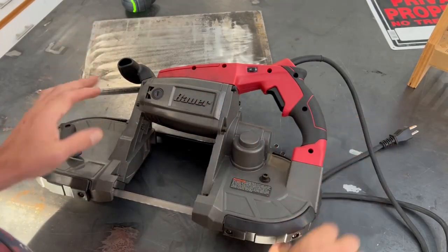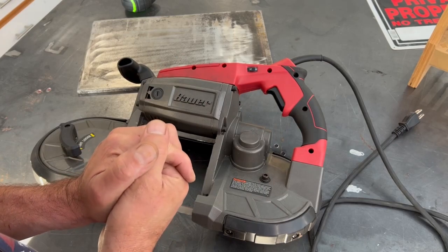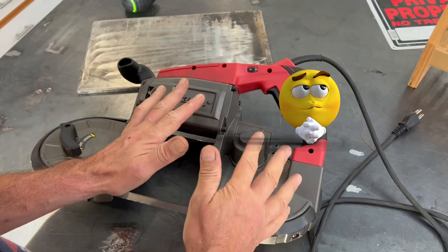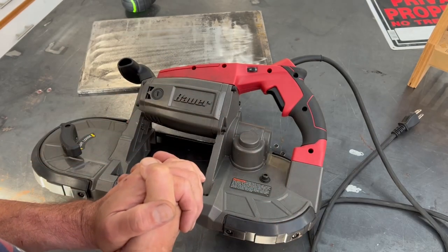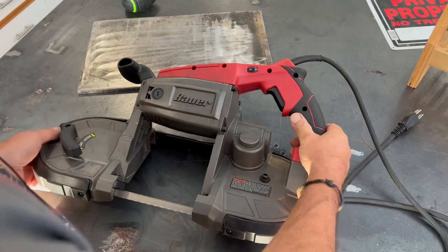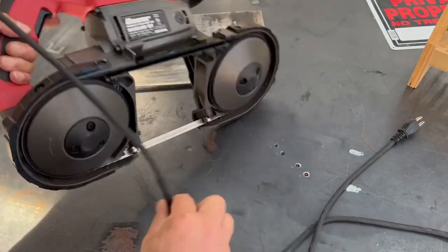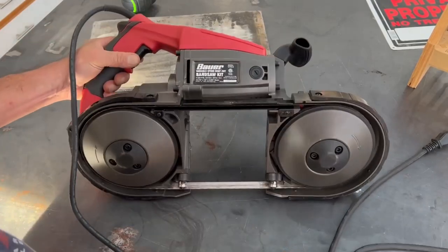Okay guys, I wasn't actually going to film this video because unlike most of my videos, this isn't fully thought out. This is just something I'm going to build on the fly. I don't normally do videos that way — I usually pre-plan them — but I thought maybe I'd show you the organic process that goes into some of these projects when you're kind of making it up as you go along.